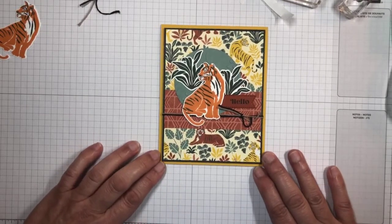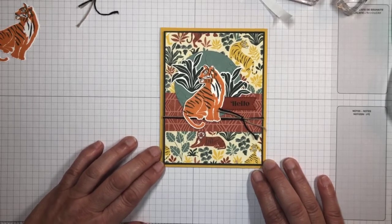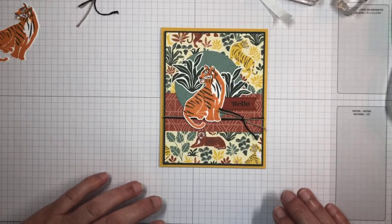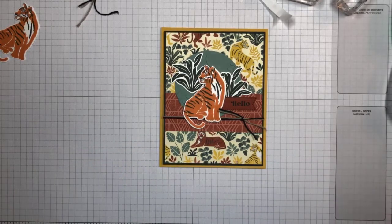I hope you like this card and consider the Wildcats bundle with the tigers and the jungle theme. Thank you very much for joining me after such a long absence. Next weekend I'll be going live on Saturday at one o'clock instead of Sunday, because I have an event on Sunday. Hello to all you strong, fierce women out there — have a great week and we'll see you next weekend. Bye-bye!